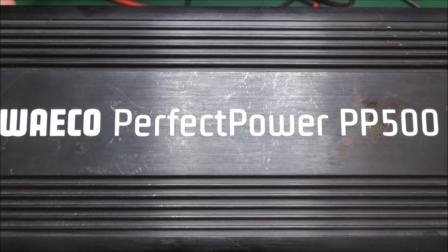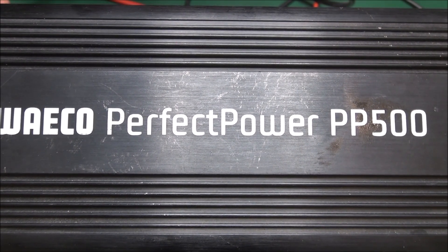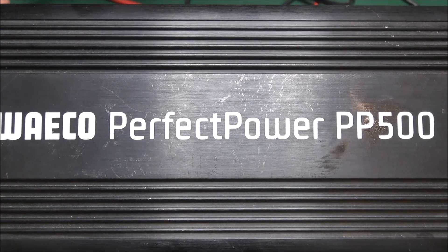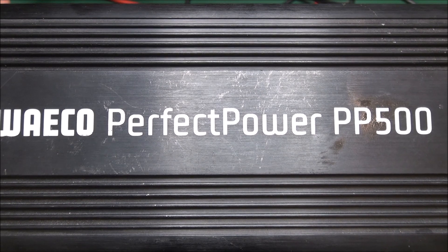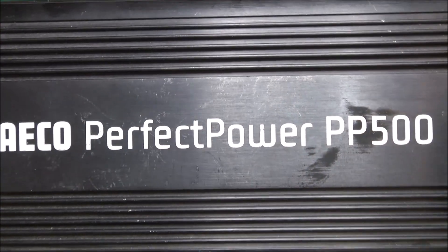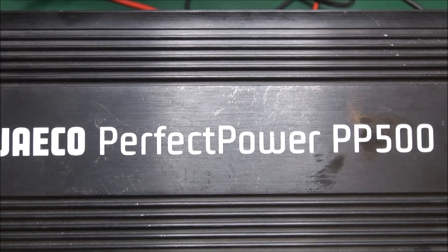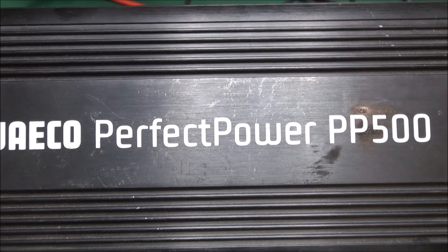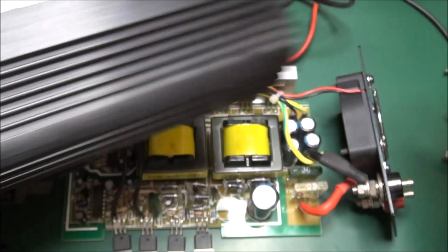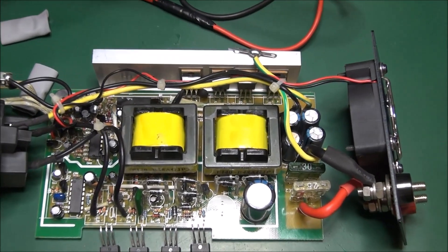Hello YouTube, this is Alexander again. Today I am trying to understand how this WECO Perfect Power PP500 is working, and mostly why it doesn't work anymore. This device gives a 500-watt output with a square wave, not a real sine wave. You can use this device in your car to use your 12-volt batteries to feed power-consuming devices which need mains power.